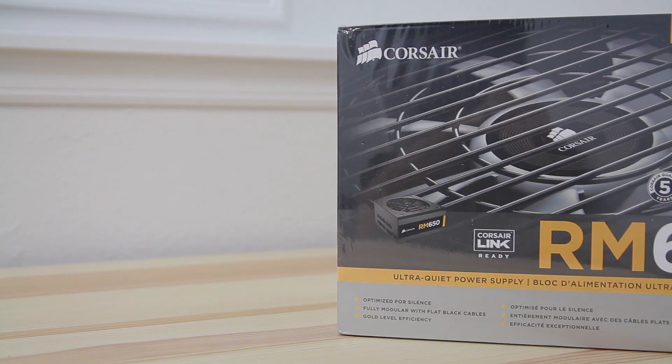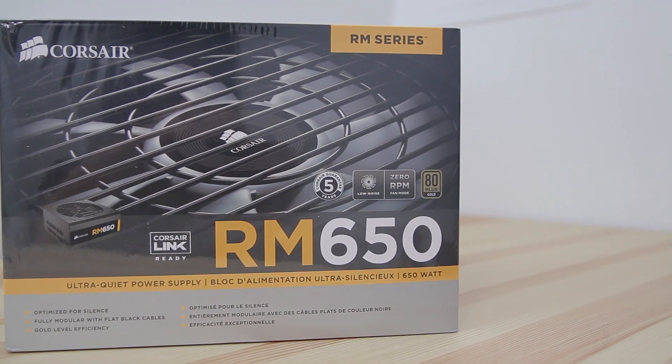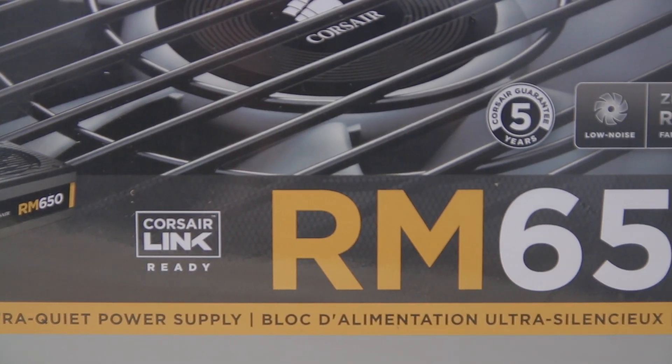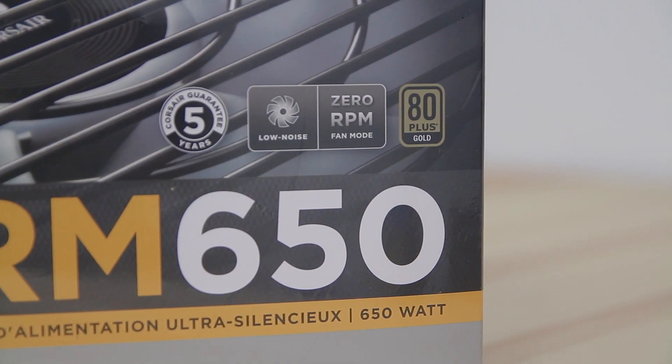To power this computer I have the Corsair RM650 power supply. It's going to give me plenty of power, it's gold-rated, and it's ultra quiet — most of the time the fan doesn't even run, and when it does it's still ultra quiet. It's also fully modular, so I only use the cables that I need, which helps cut down on extra wires inside the case.